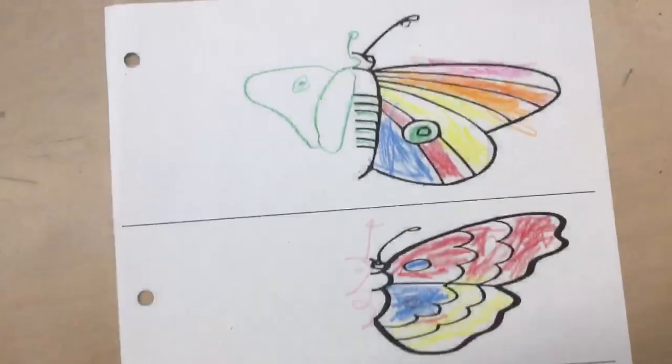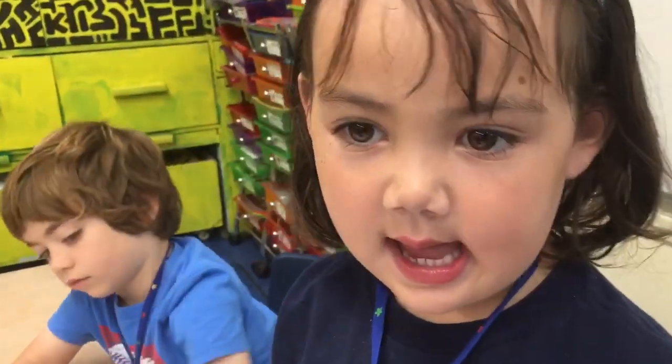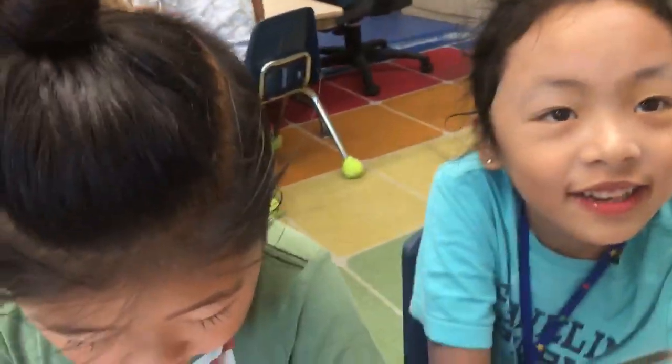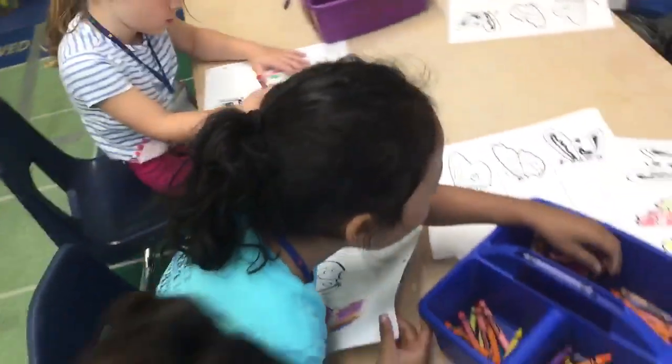Oh, I love it. Are you going to make them symmetrical? Yeah, Ava, are you going to make them symmetrical? Yeah. What does symmetrical mean? I forgot. Who knows what symmetrical means? It means on both sides. Same on both sides. Very good. Make them symmetrical, guys. Good job.